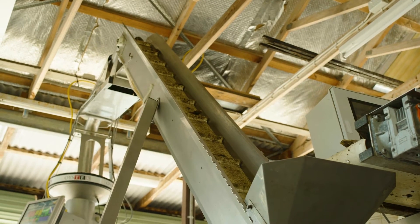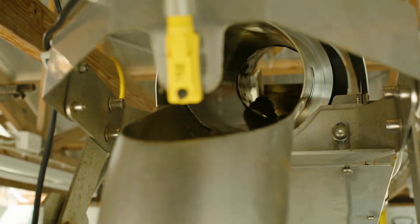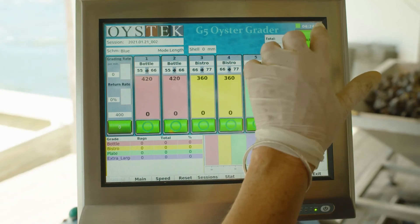The Oystech grading machine is exactly what we wanted. It suited our purpose with the size and configuration, and the help we've been getting from the Oystech team has been great. The Oystech aftercare service has been really good. If we've had a problem they'll talk us through it on the phone, and if it's a problem that can't be talked through, they will make a visit to our actual culling shed and work with us there.